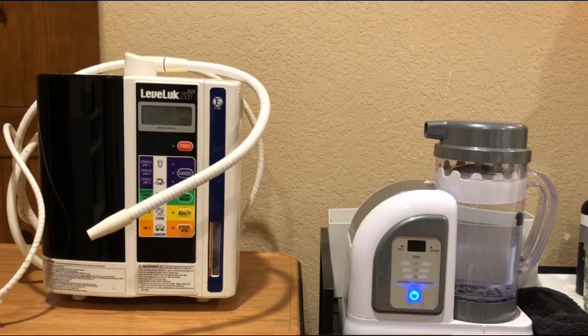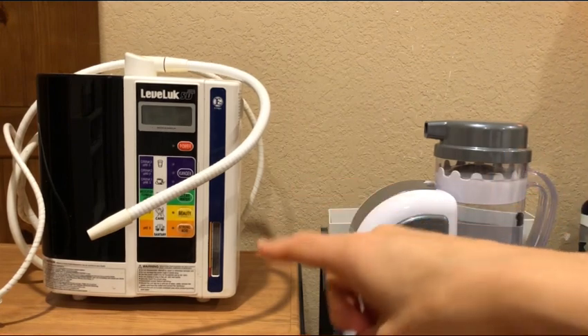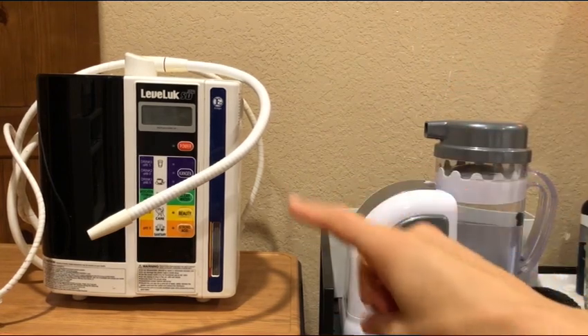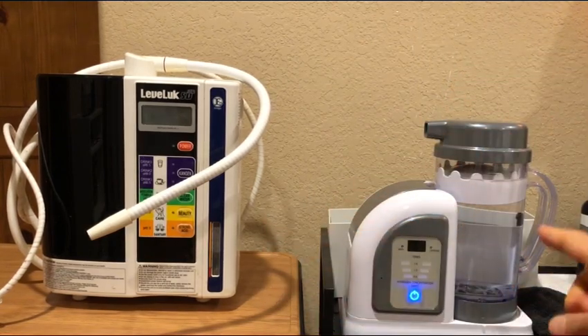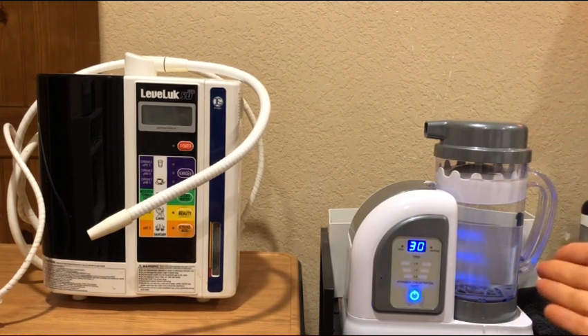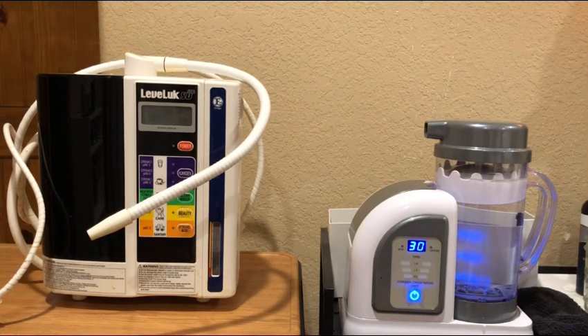Anything that makes hydrogen water fast, in my opinion, is basically not doing it correctly. The Kangen will spew out the water immediately — it's just ionizing the water. That is not the right way to go, because to do it right takes time. This thing takes 30 minutes. It's super easy to use — I just hit the button once and it takes literally 30 minutes to fully saturate. How do I know? Because it was lab tested. They measured everything — everything's pre-measured and specifically designed to do this one thing, based on all the latest scientific data.